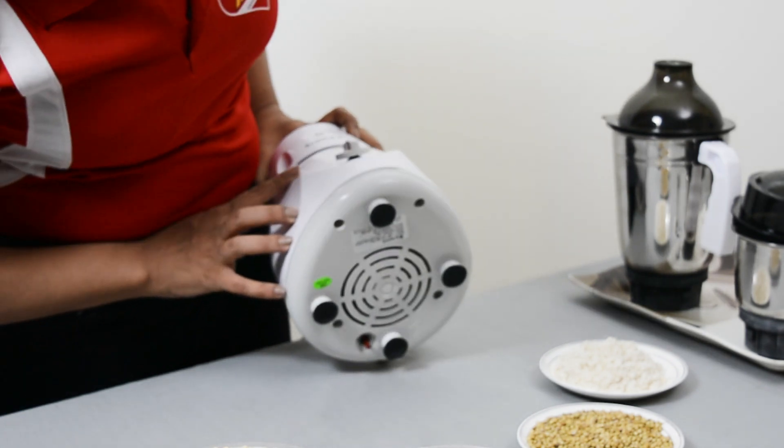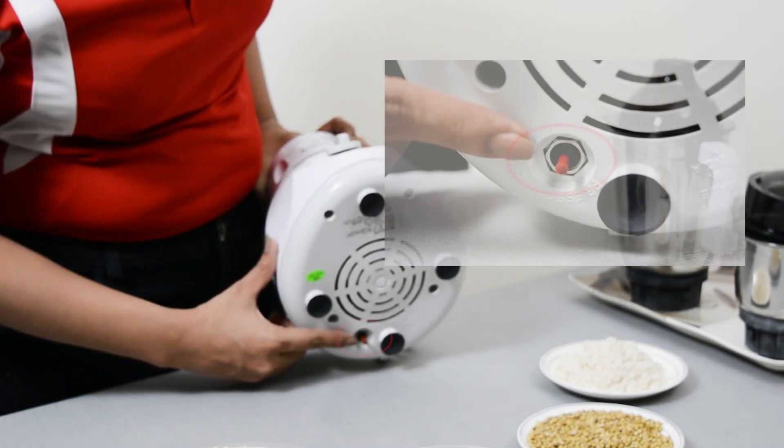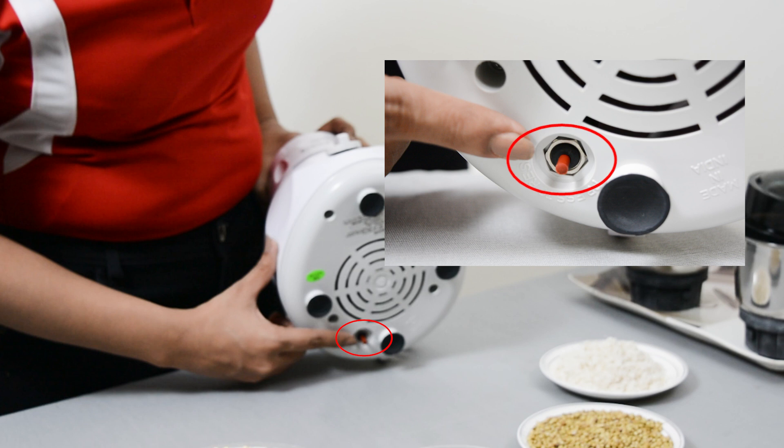In your mixer grinder, there is an auto-cut switch. When your machine overheats or overloads, the switch will become active and cut the power, so that your motor will stop.